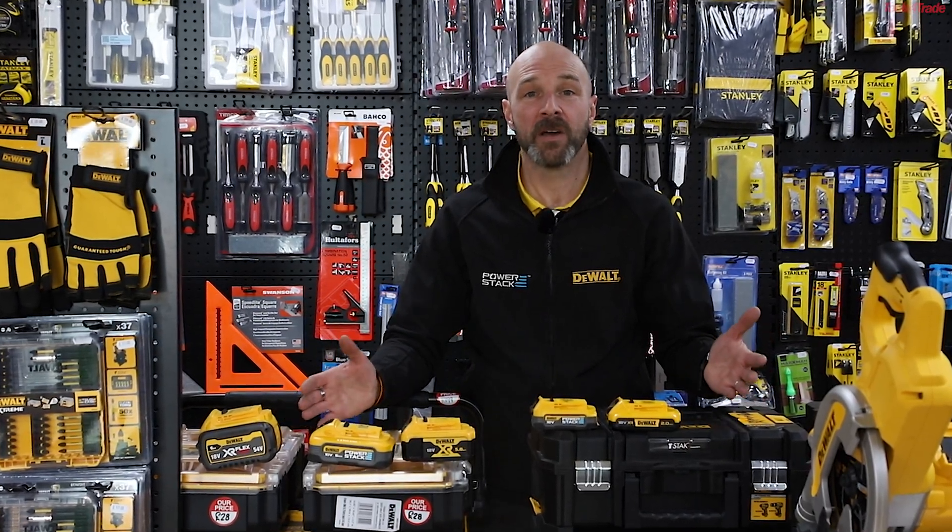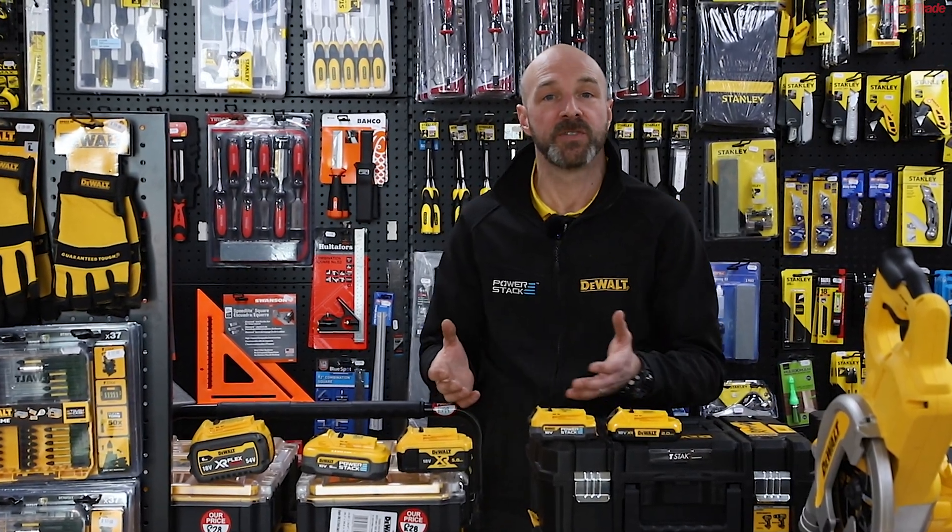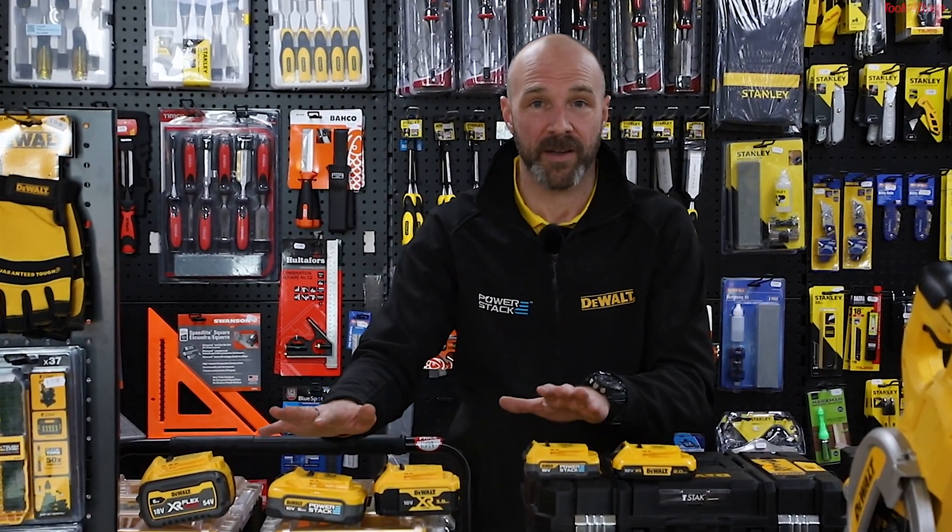Hello everyone, my name is Andre. I'm here from DeWalt. We are here today to support Tools for Trade on the launch of PowerStack batteries.